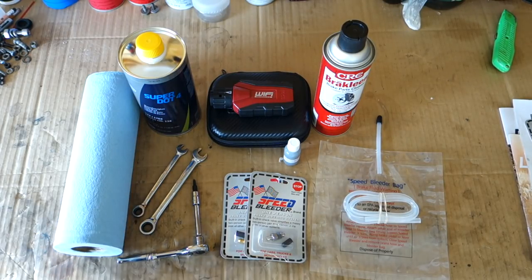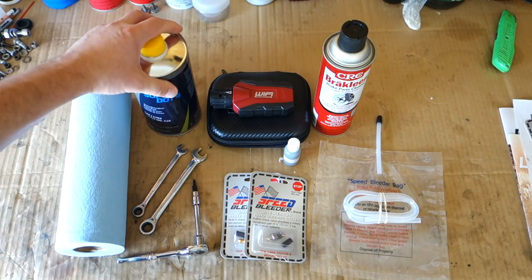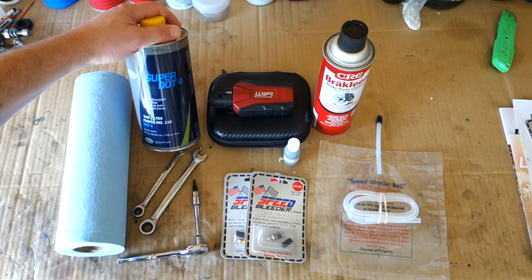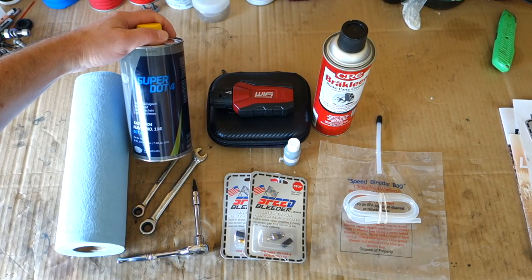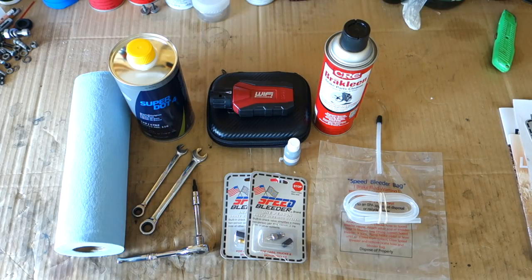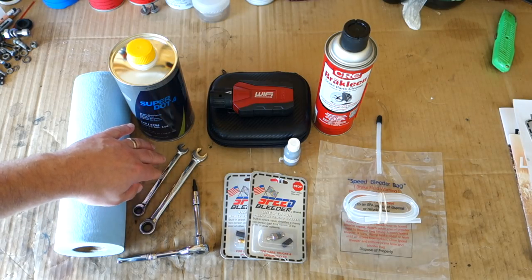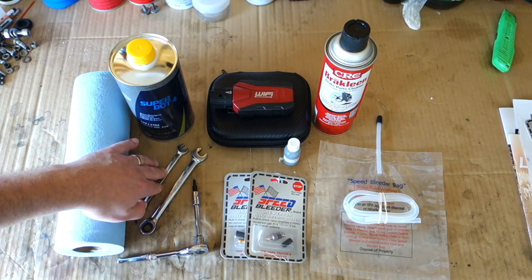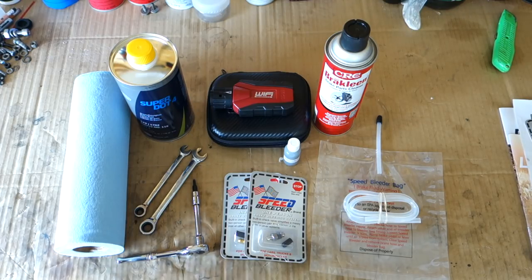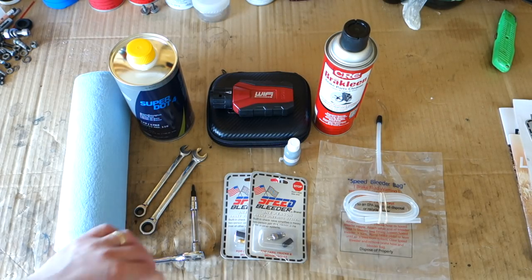Some of the other things we're going to need: paper towels for cleaning up any brake fluid that comes out during the bleeding or flushing process, DOT 4 brake fluid — I've done some research online and Pentosin, made in Germany, seemed to have a higher recommendation — some brake cleaner in case I make a mess, and two wrenches for opening up the bleeder valves. There's an 8mm for the front — there are two calipers up front so there are two bleeder valves — and then an 11mm for the rear. I've also got a T20 Torx wrench for removing the front brake reservoir cap.